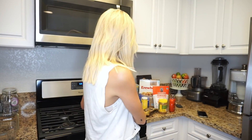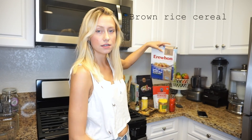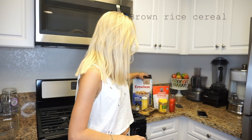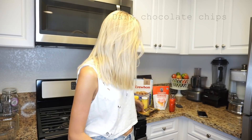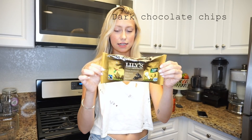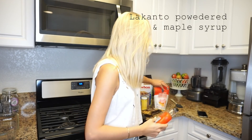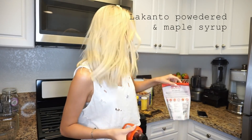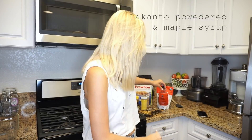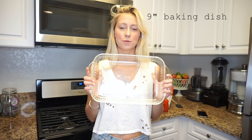Everything you're going to need for this video is a large pan, brown rice crispy rice cereal, sunflower seed butter — my favorite one is from Trader Joe's — these dark chocolate chips that are sugar-free, Lakanto powdered sugar, and Lakanto maple syrup. They're actually just made from monk fruit so they have no sugar in them.